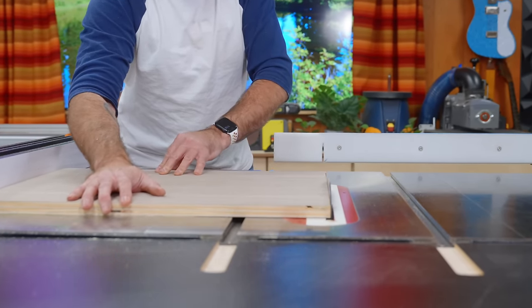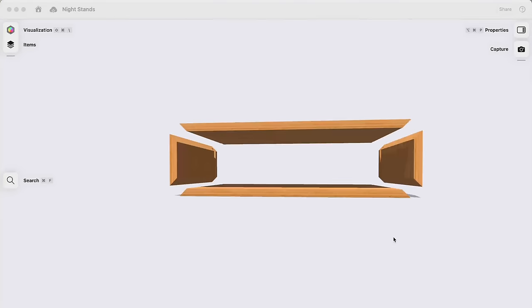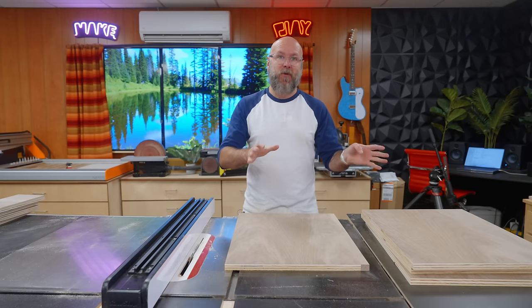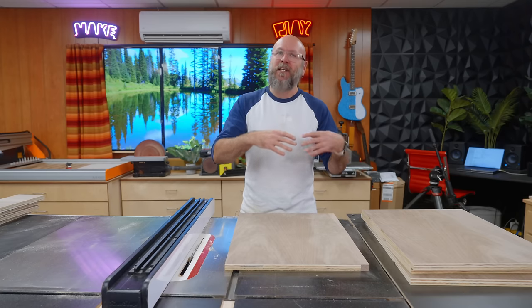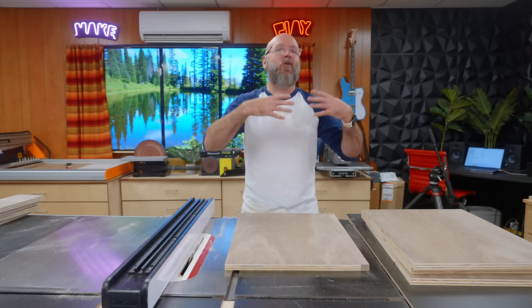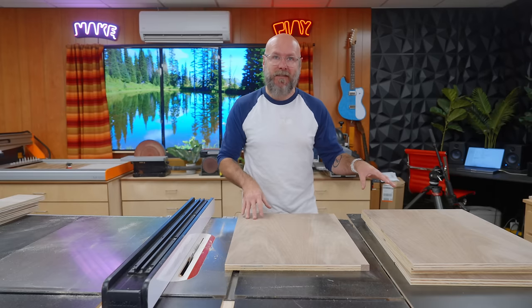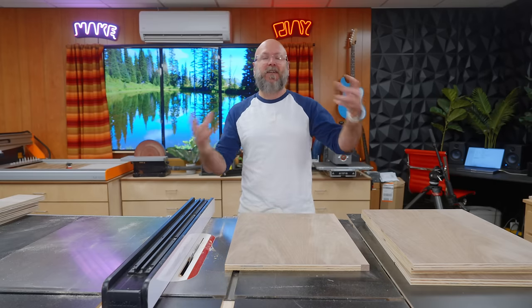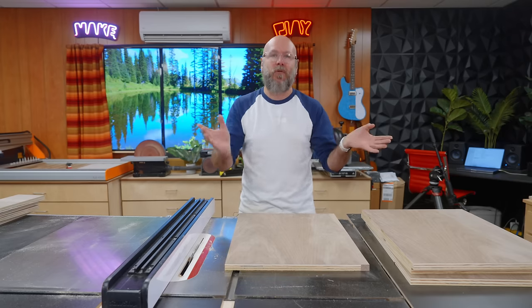We're going to use 45-degree miter joinery for these carcasses. There's some debate on whether or not you have to reinforce those miters when you're using plywood. So I'm going to split the difference and not reinforce them, but instead reinforce the whole structure by cutting a dado in all of the pieces. The back piece is going to fit within that dado and add structure and stability to the whole thing. If it doesn't make sense now, it will later — probably.